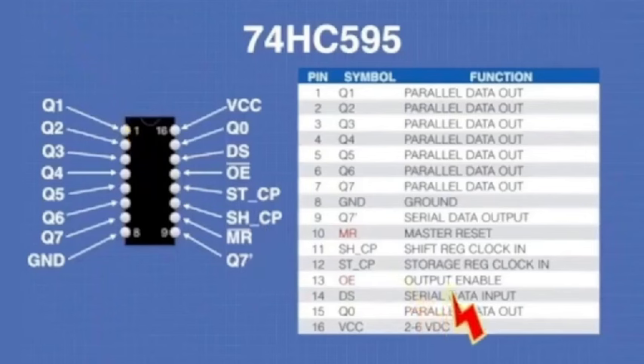We're still looking at abbreviations, but now there are some noticeable differences. Remember how I said QA through QH might look different — here they're numbered Q0 through Q7. Those outputs light up your LEDs — they're the fun outputs. This is your VCC, your ground, and your output for the next shift register. You can put another shift register there, or possibly a timer. Pin 10 is your master reset.